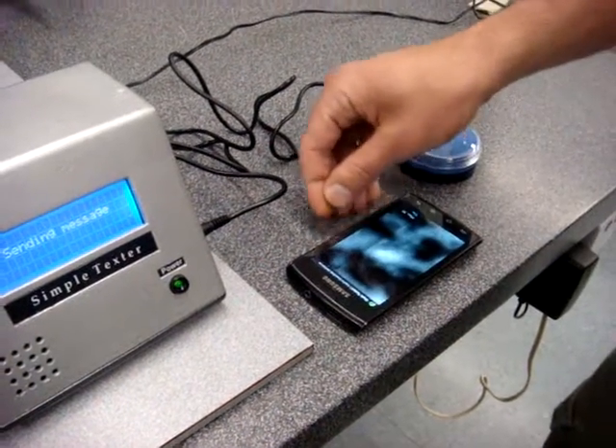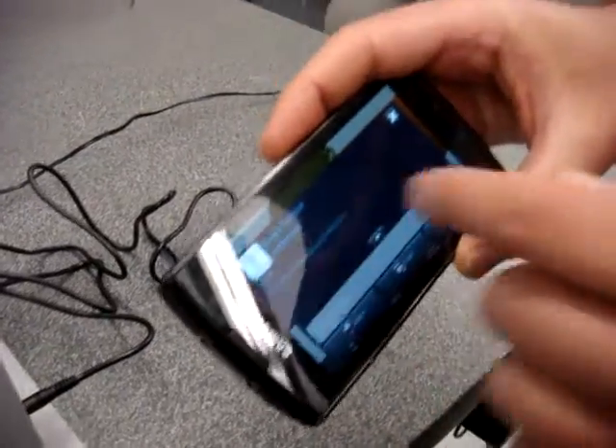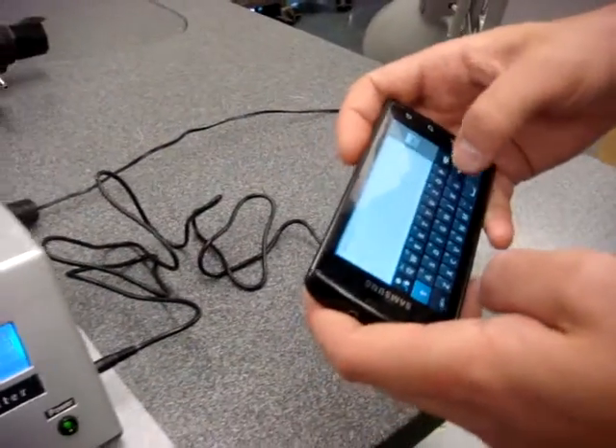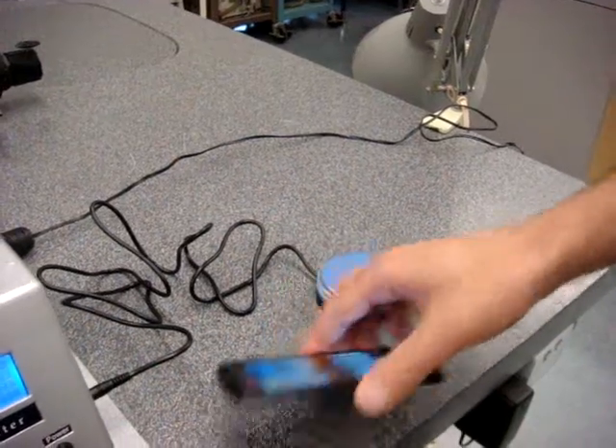It's a message received. You can see: Simple Texter — I require immediate assistance. And I can easily reply: okay, or I'll be there in five minutes or so.